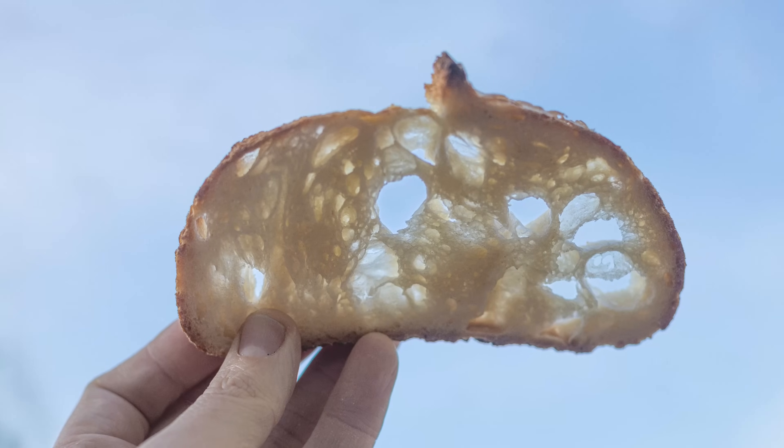On the other hand, semolina flour is made from durum wheat, a hard wheat variety with a high protein content but a different gluten quality than the wheat used in bread flour. Durum wheat is the hardest of all wheats and is characterized by a high protein and gluten content. However, the gluten in durum flour is not as strong or elastic as bread flour's, which makes durum flour less suitable for bread making but ideal for pasta.